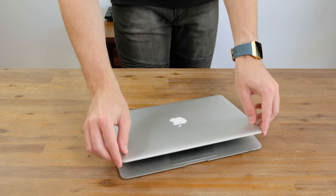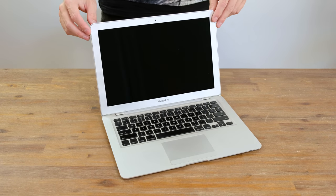And here we have the MacBook Airs themselves. They're in good but not great condition. With a good cleaning these will definitely look a lot better. Now that we've unboxed them, I think it's time we power them up and see whether they function as described.